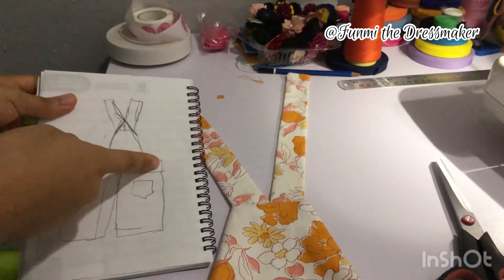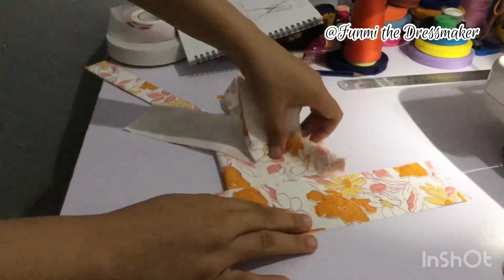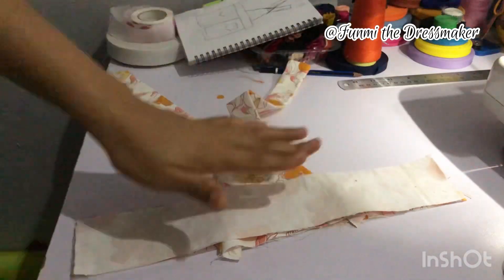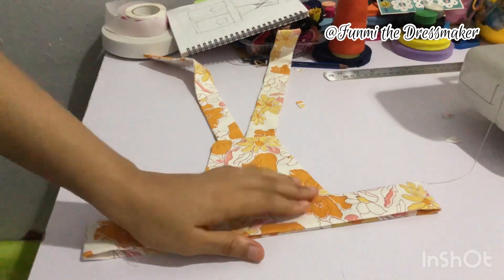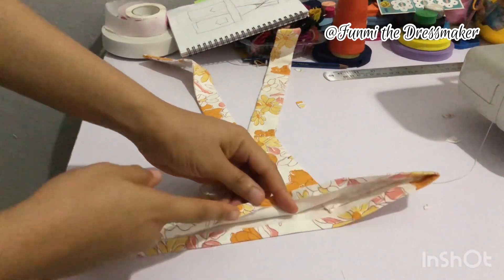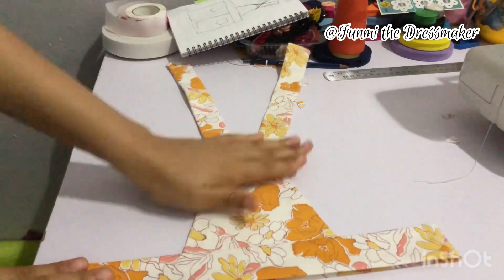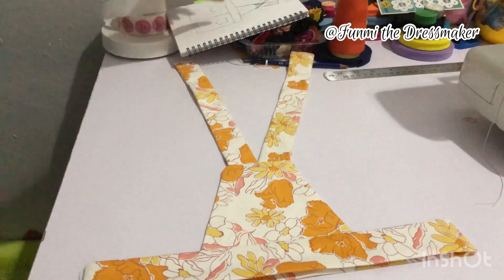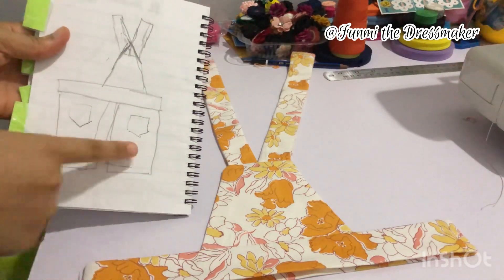Next up is our waistband for the back. You remember how we did it for the front — just place it over and sort of like a little sandwich. In this case you can see I folded it about half an inch on the lower area, which I also did for the front as well — I just forgot to film that part.